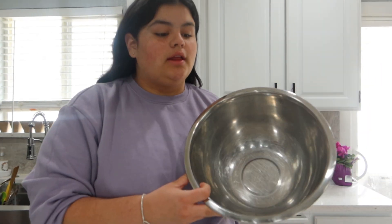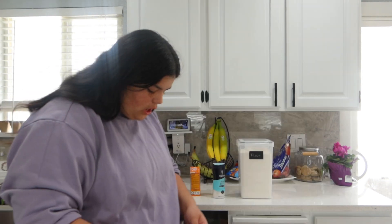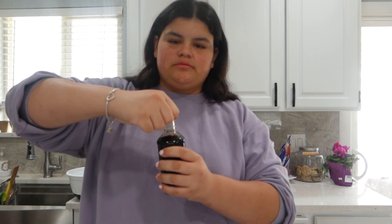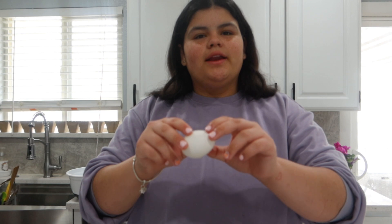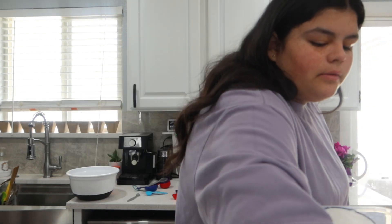Now we're actually gonna start. It says in a large bowl, cream together the butter, sugar, egg, milk, and vanilla extract. The butter isn't at room temperature yet, so I'm just gonna put it in the microwave for a few seconds. I put it in for about 12 seconds total and it started melting, so I decided to take it out. Adding the milk and then the egg next.